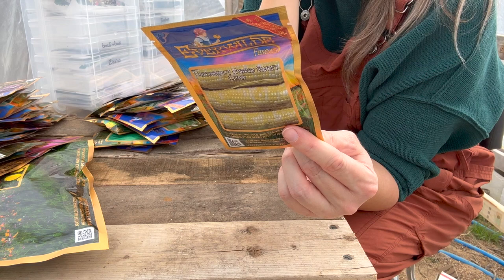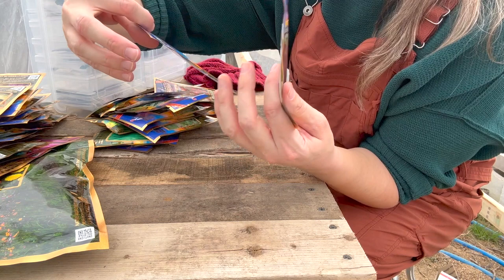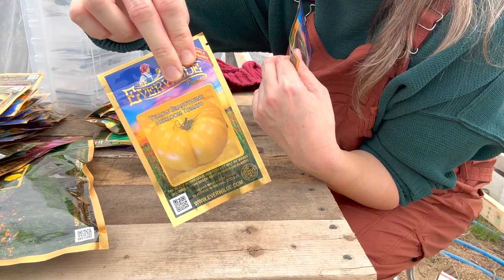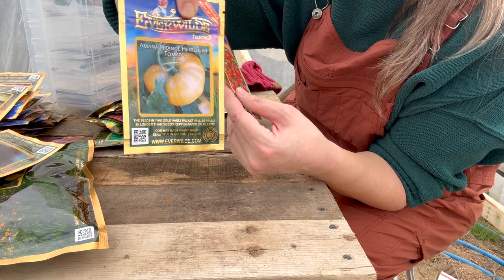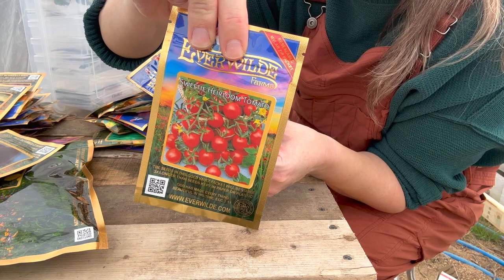And then this is the yellow brandywine heirloom tomato. I love yellow tomatoes for slicing — so good. The Amana orange heirloom tomato — another yellow. And then the sweetie heirloom tomato, which grows clusters of small one-ounce tomatoes that are very sweet and can be eaten fresh or made into juice and preserves. Golden jubilee heirloom tomato — another yellow. I do like the lower acid tomatoes because they're easier on your stomach.